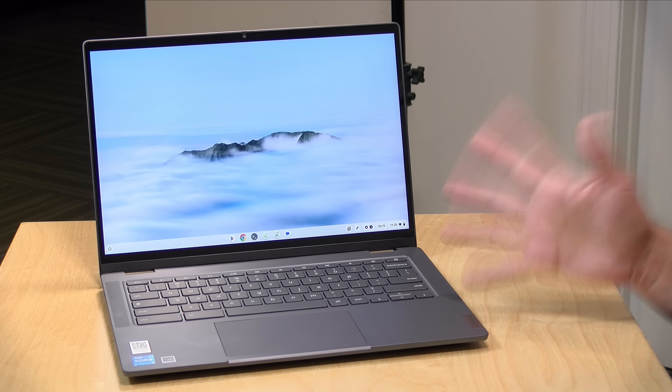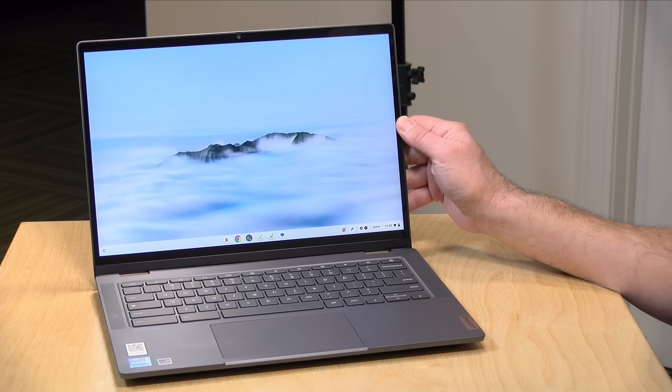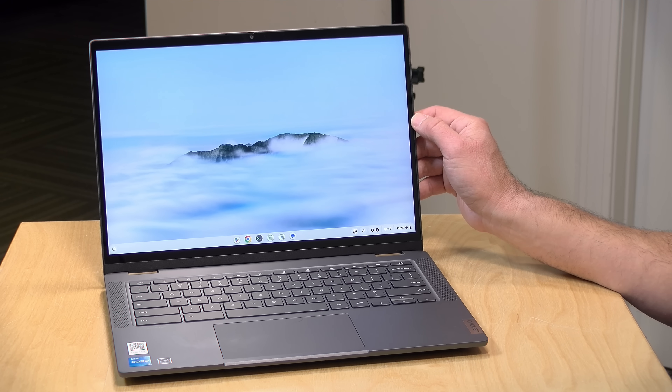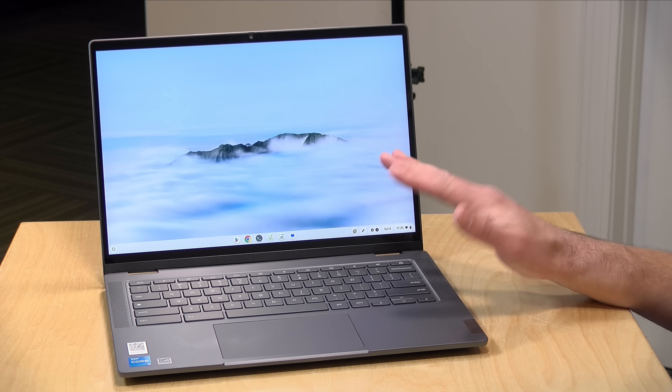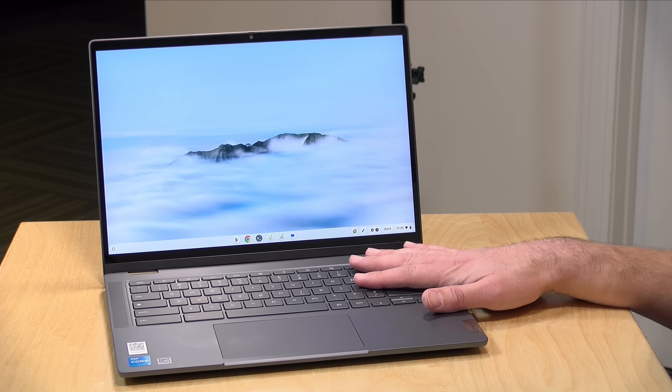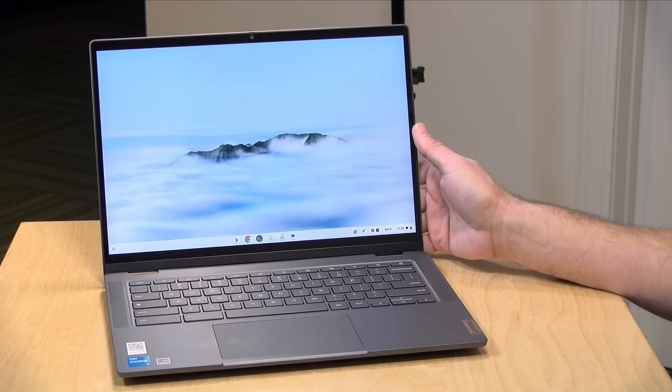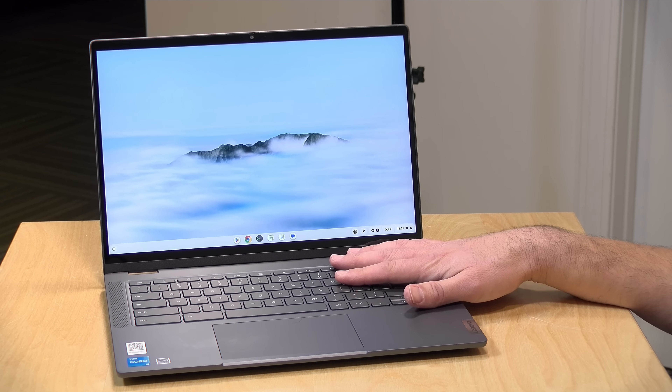Let's get into it and learn a little bit more about Chromebook Plus. When I first heard they were adding the word 'plus' to the end of the Chromebook brand, I thought perhaps this might be a new subscription plan. It is not a subscription plan — it is a hardware specification. There are some features that come along with that specification due to the added horsepower. It's kind of a premium tier, although the pricing is not all that outrageous.